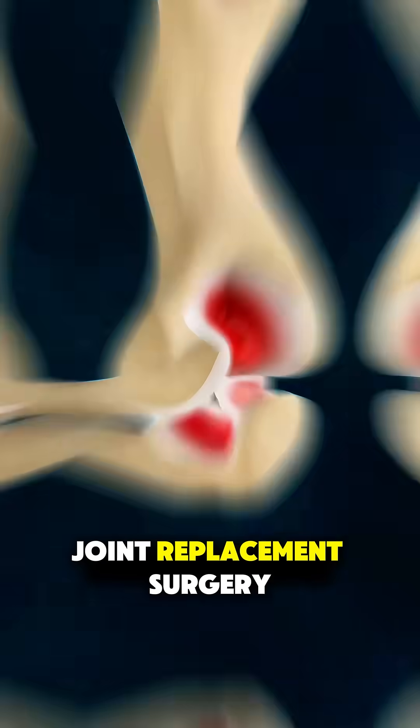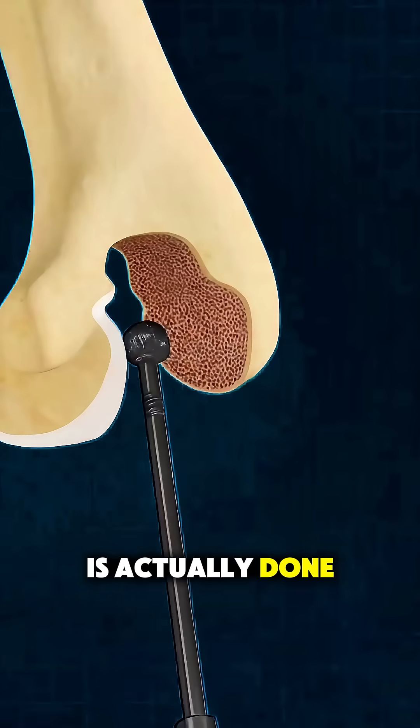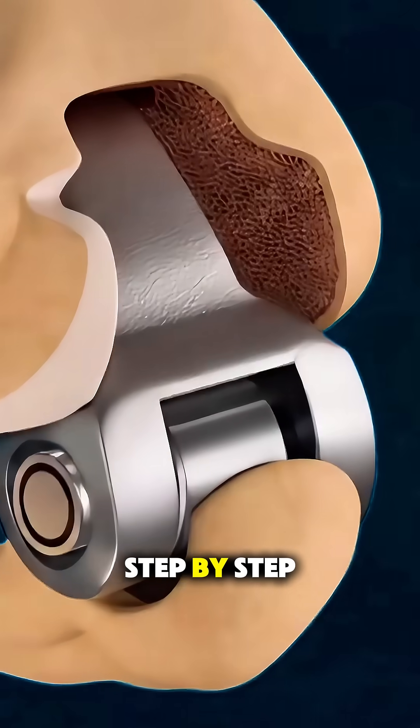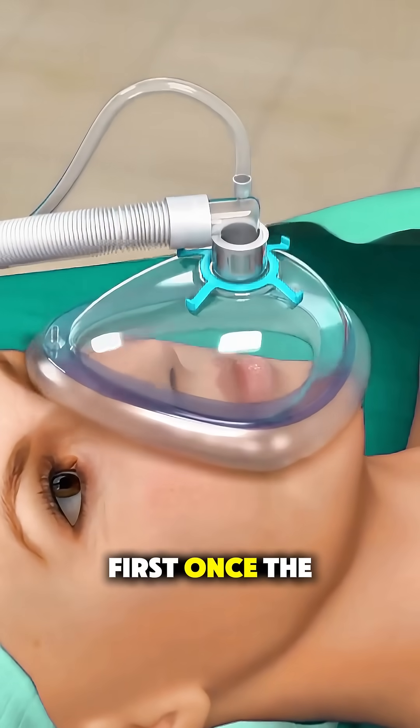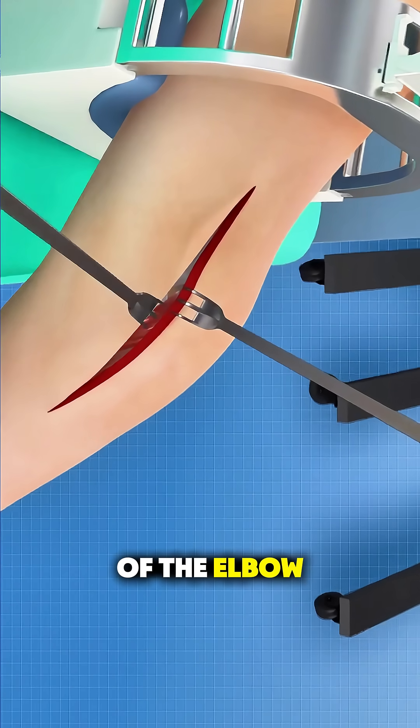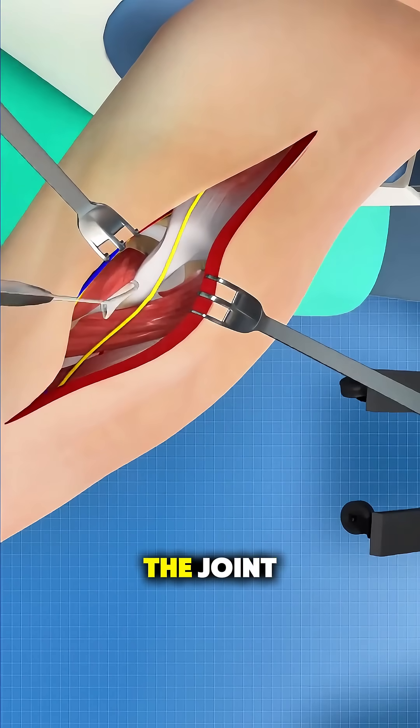Ever wonder how elbow joint replacement surgery is actually done? In this quick breakdown, let's walk through the entire process step by step. First, once the patient is under anesthesia, the surgeon makes an incision along the back of the elbow to carefully expose the joint.